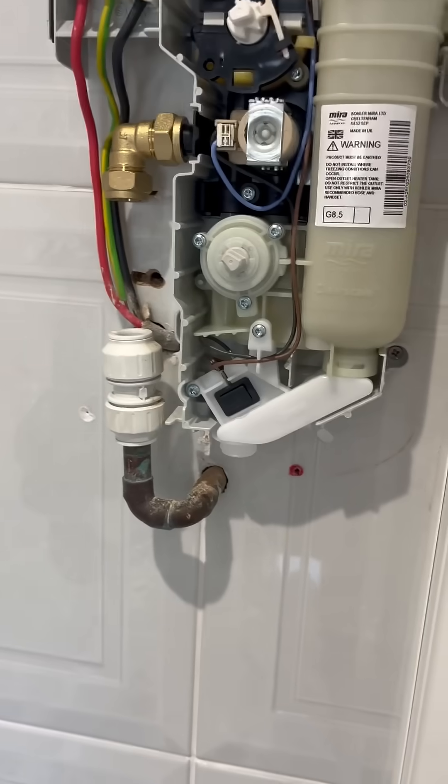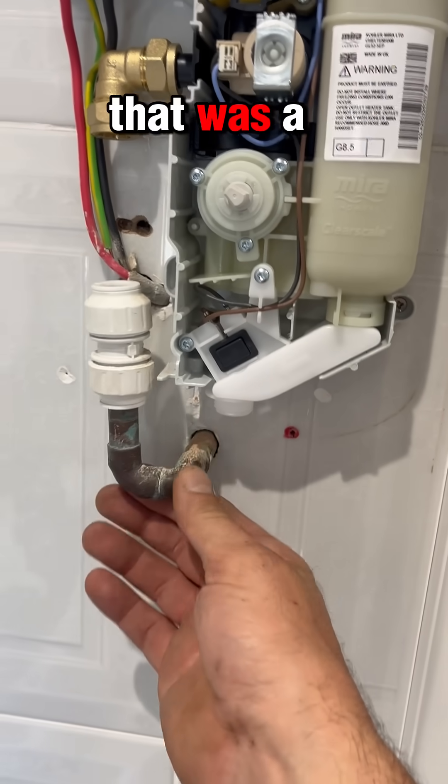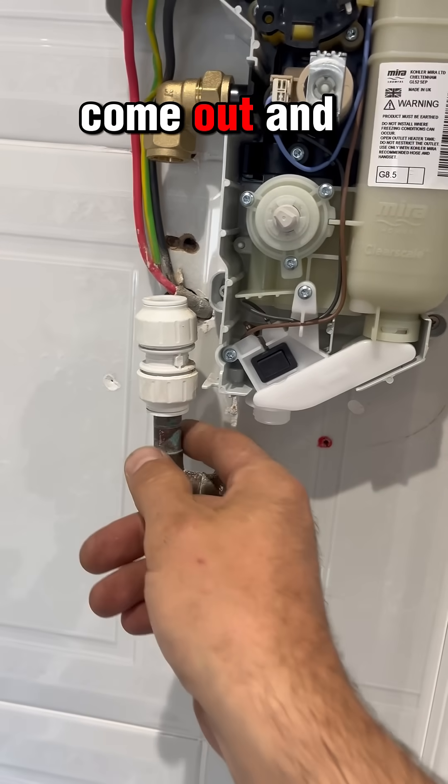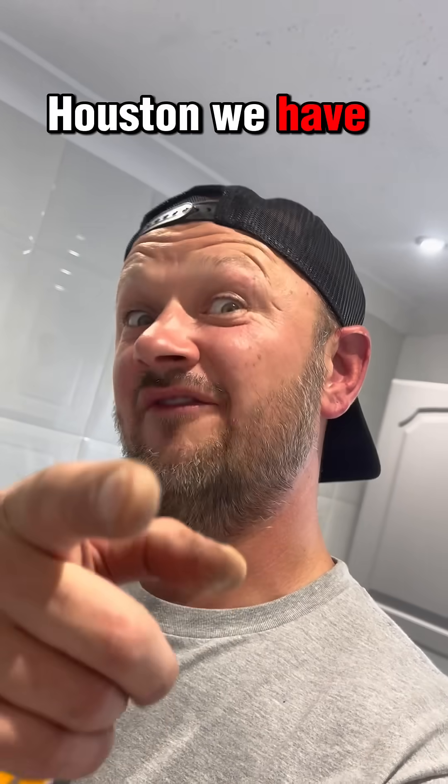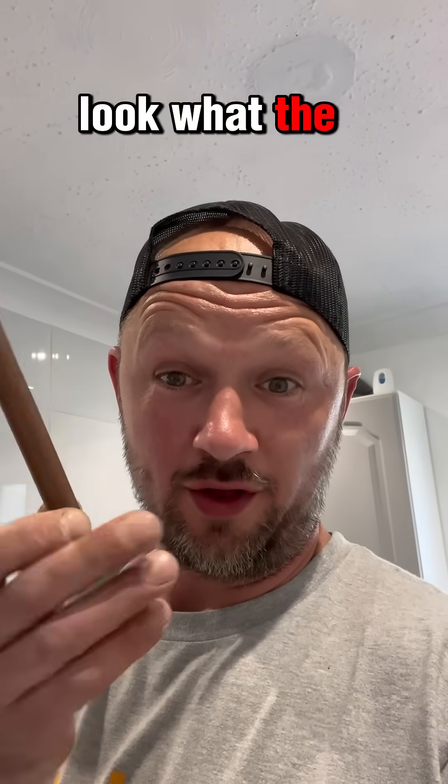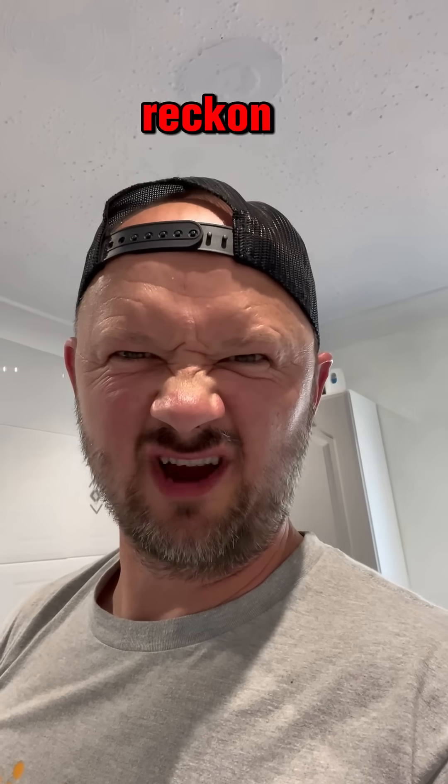Can't do it with one hand so I need to put the camera down. That was a bit of a bummer — it came out and doesn't reach. Houston, we have a problem. Look what the customer found in their shed — perfect!